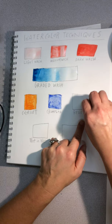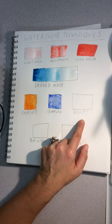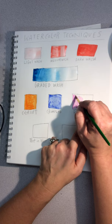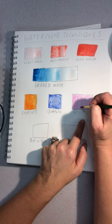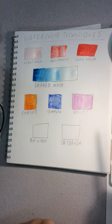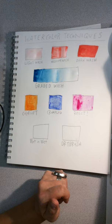For the resist technique, I gave you a white crayon. Draw a design, a picture, or maybe a little message. Then take some watercolor and paint over it — you can see that the waxy crayon resists the paint, kind of like dying an Easter egg. If you want to go darker with your value, you can play around with that as well.